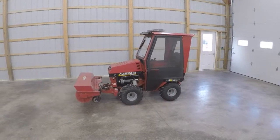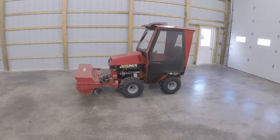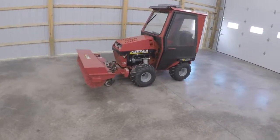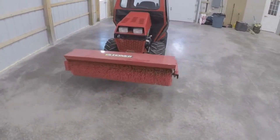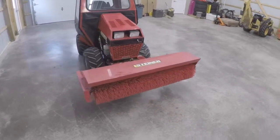Good morning YouTube and welcome back to the garage. Today we're going to do part three in a series of Steiner tractor attachments. On the front of the 430 we have the RS350 rotary sweeper, and this is probably the attachment that I use the most.